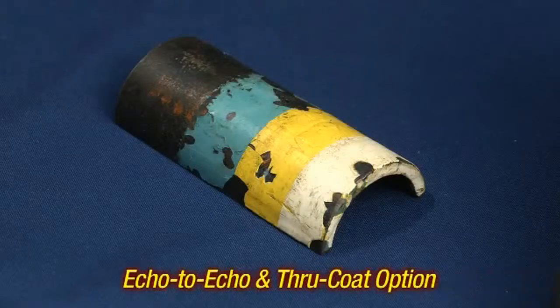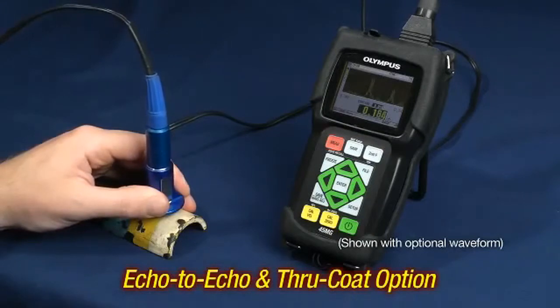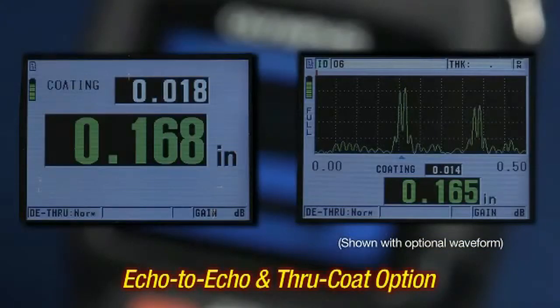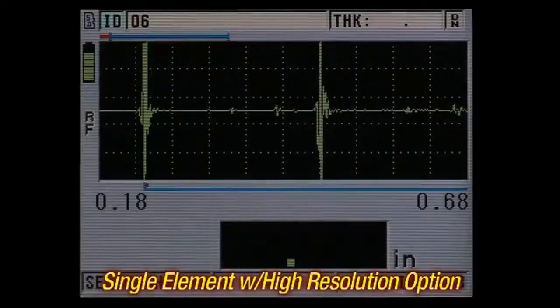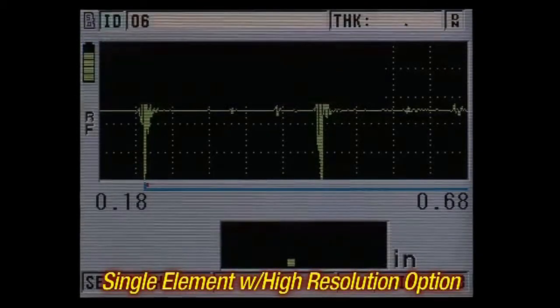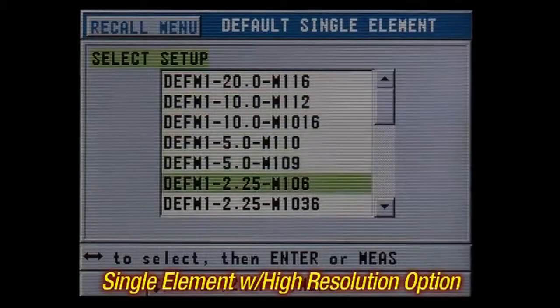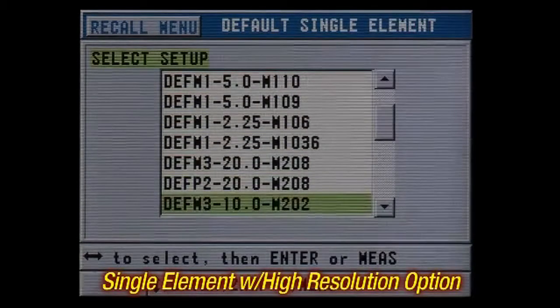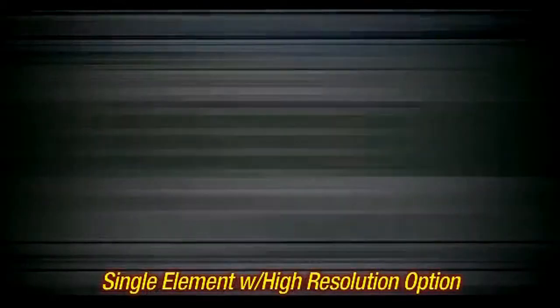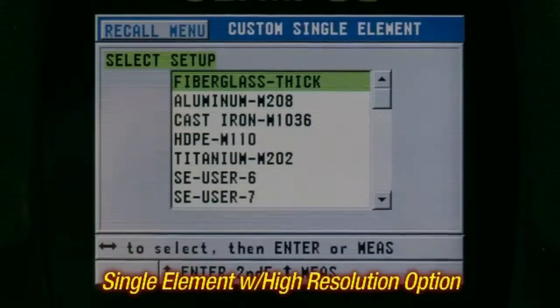The echo to echo and through coat option allows the instrument to accurately measure painted or coated parts in corrosion or erosion applications without removing the paint or coating. The single element with high resolution option is for measuring various materials with a high level of precision. This feature allows the user to recall one of the default single element transducer setups or create and recall custom transducer setups.